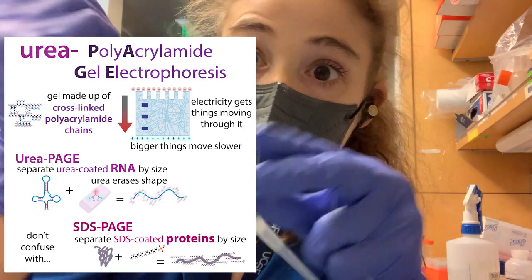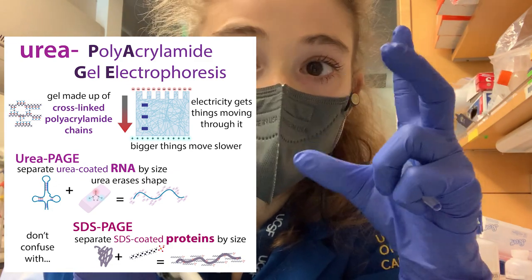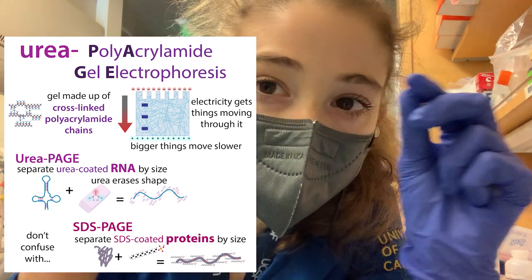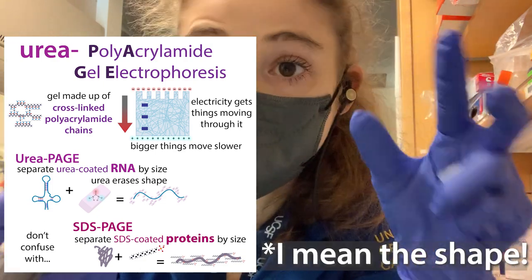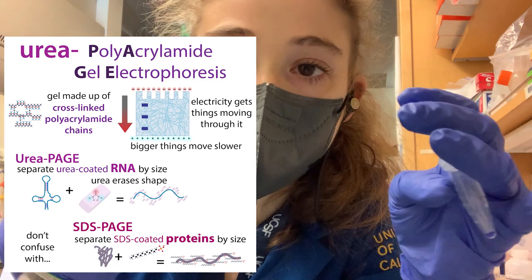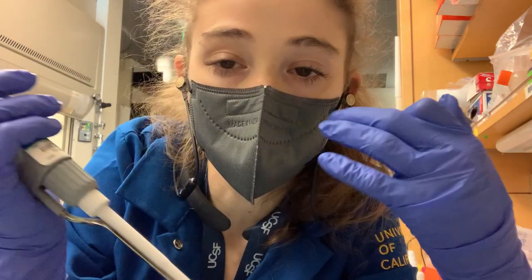I was running one of these urea-PAGE gels, which you can use to separate small bits of RNA and DNA. The urea helps erase the size, just like with SDS-PAGE you have the SDS to erase size. I'll do more on that in the future, but anyway, it's really important there because you don't have this continuous stacking setup.